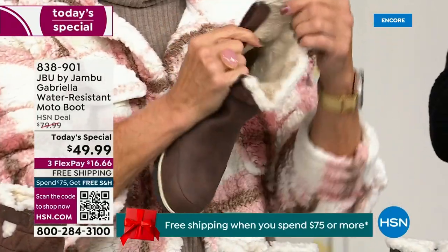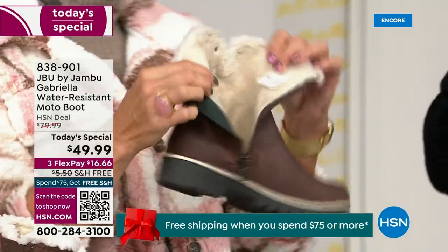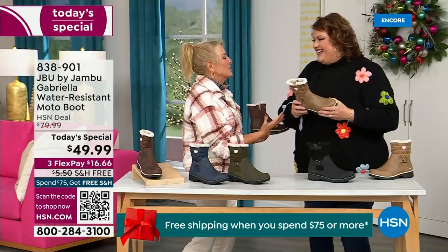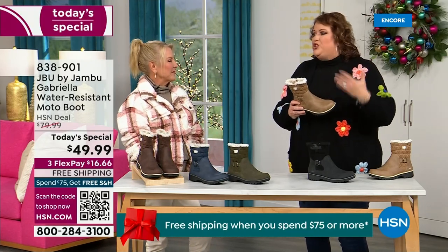Now you can bring on those inches of snow, the rain, the sleet, the mud, the wet grass. Here in Florida, the sunshine — but it's chilly. You're going to be able to wear this and really be comfortable and look so stylish at the same time, because we brought the fashion to a winter boot.